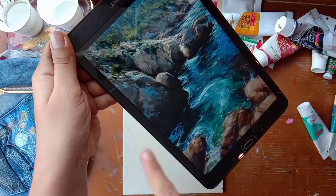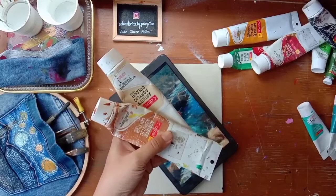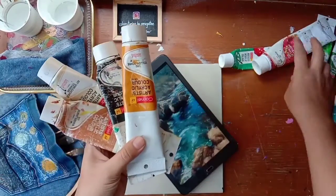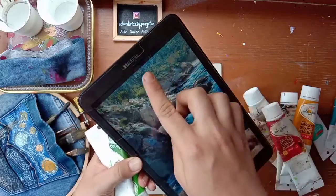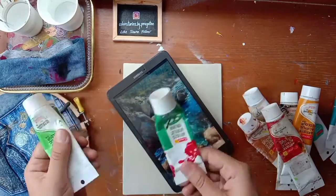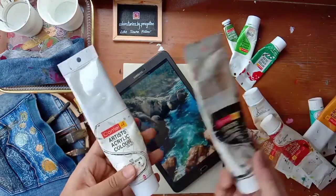For mountains we'll take shades of brown, a little bit of red just in case. As you can see there are trees behind, so we'll need shades of green. Olive green is my personal favorite. For highlights and shadow we'll use black and white.